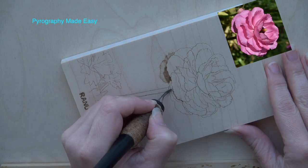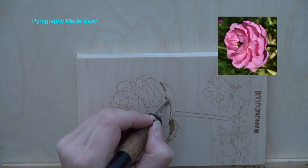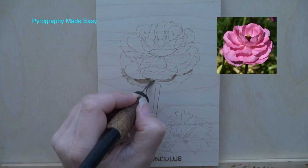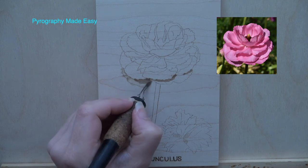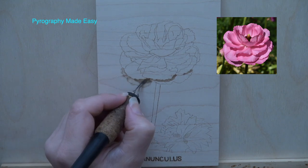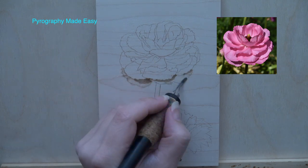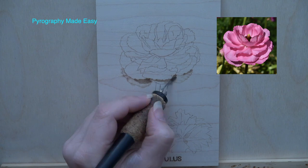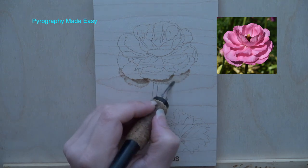With the lower right petal we will burn in the cast shadow first. Be aware that you can work one petal at a time as I am doing, or you can burn in all of the cast shadows on the flower and then do the remaining steps for each petal. If needed, re-burn the right corner of the first petal to ensure it contrasts with the adjacent petal. Now burn lines to give the petal color. With the lower petals it is okay to burn past the lines, because when we burn in the dark background it will get covered up. Notice how the darker lines give the petal a ruffled look.